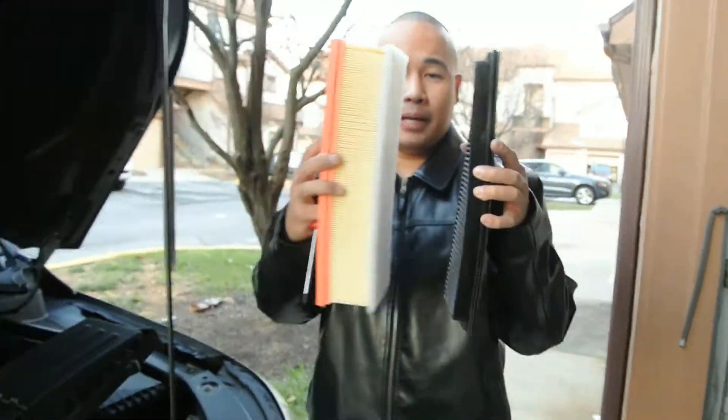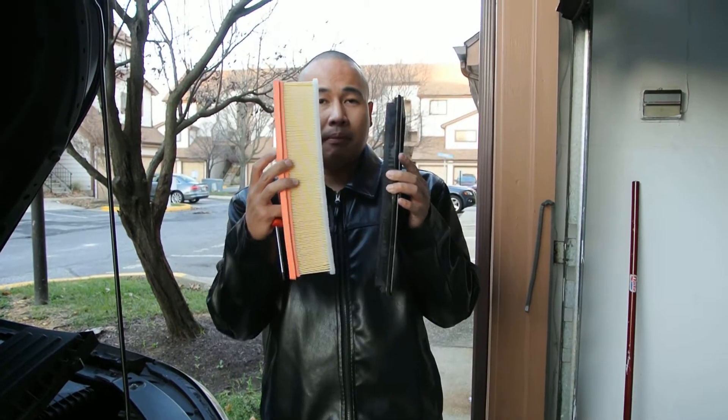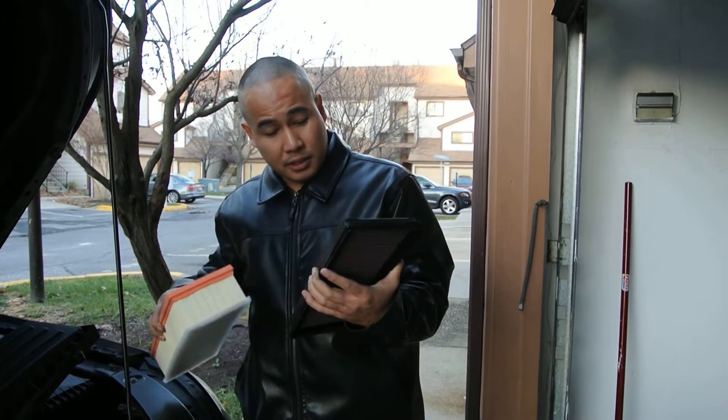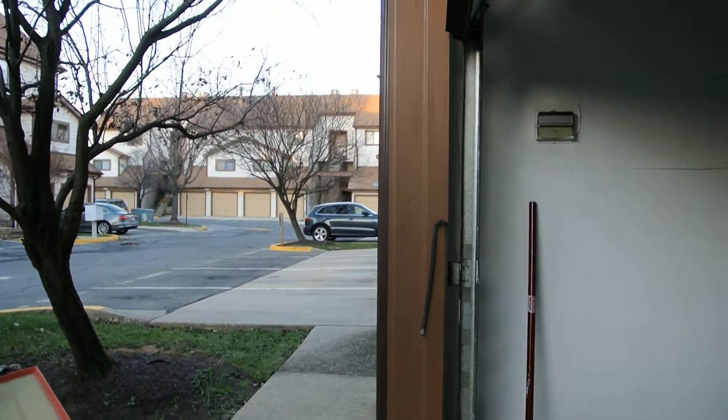Look how big it is — the difference between the K&N and the paper air filter. Since this one is clean, it's good to inspect it once in a while. Once the K&N air filter is dirty, you have to buy this power cleaner.